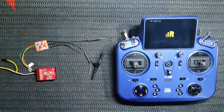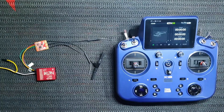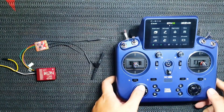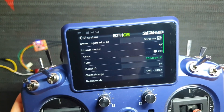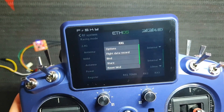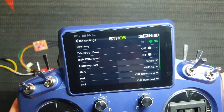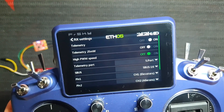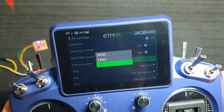We are going to turn on the power to the RX. In the menu model, choose RF system. Scrolling down, you can see RX1 TDMX. Now get into the options of the receiver. We need to get the telemetry on — turn it on. The second option is the telemetry port; we should choose the F-Bus protocol.